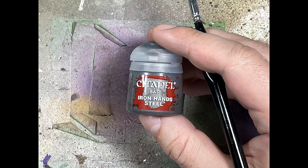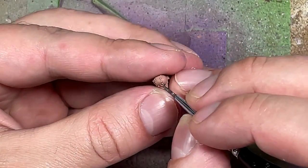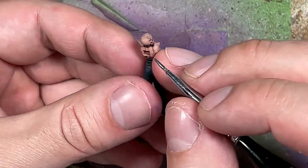With Iron Hand Steel we're going to paint all the little studs in her face, her head, on her pants, and various metal pieces, as well as the plate she is holding.